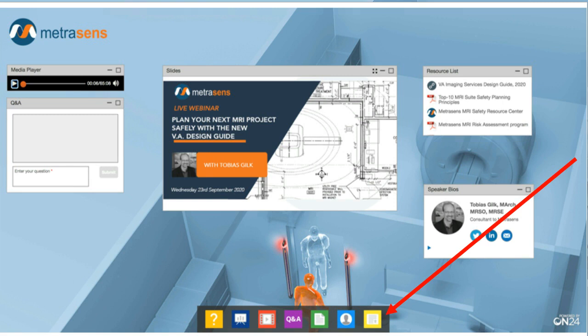Many of you will be looking to obtain an attendance certificate for this webinar. The yellow button highlighted here will enable you to download your certificate. You need to have watched the webinar for a minimum of 40 minutes before doing so. You can download and print at the end of the webinar, and there will also be a link in the email that you'll receive a few hours after we close.